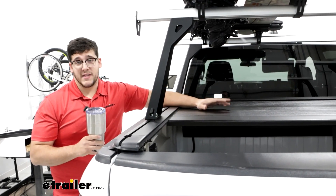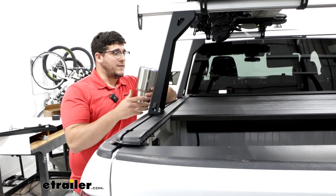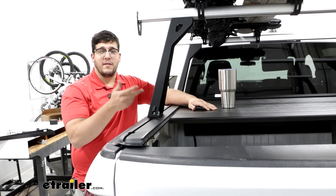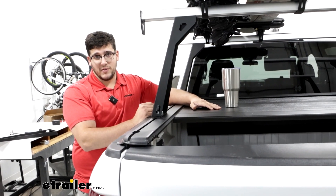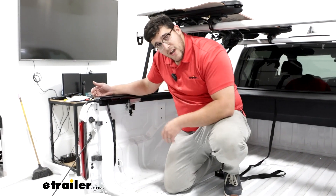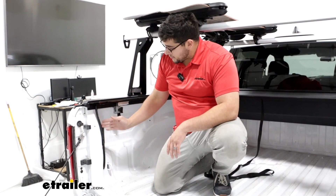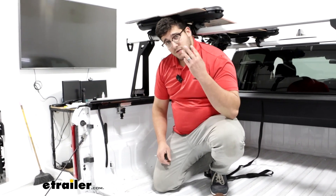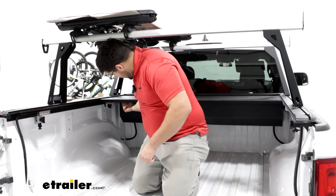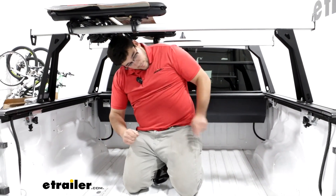There isn't a set weight capacity for your tonneau cover, but I recommend not loading it up too heavy. It should be okay if you're working outside and need to set a cup down, or if you have any light tools — that'll be fine. We're going to have some drains installed on the tonneau cover. When it is raining, it's going to leave a point for that water to run off through the drain and leave your vehicle. This is going to have four points — two on the tailgate end and two on the cab side, coming right underneath this canister on both ends.